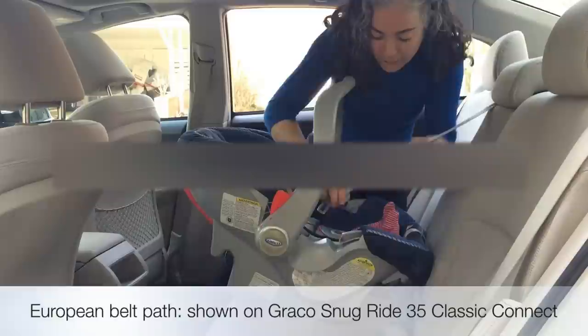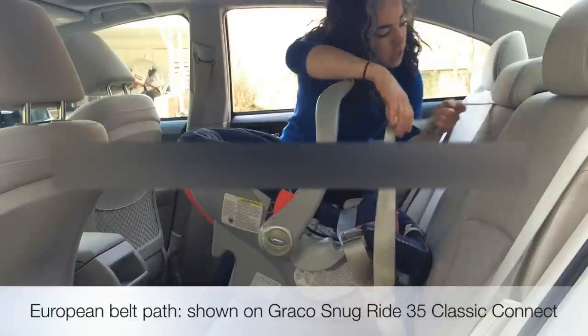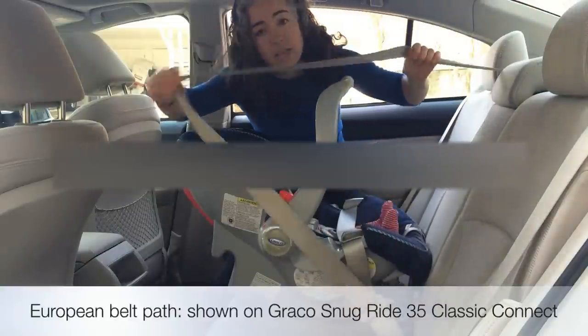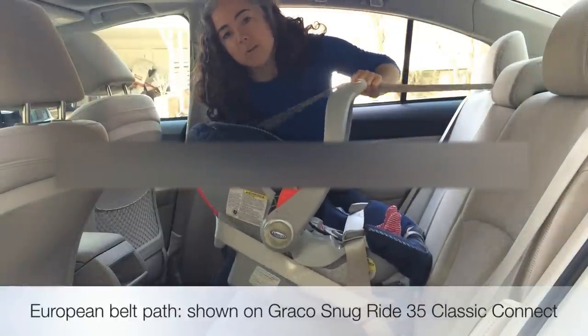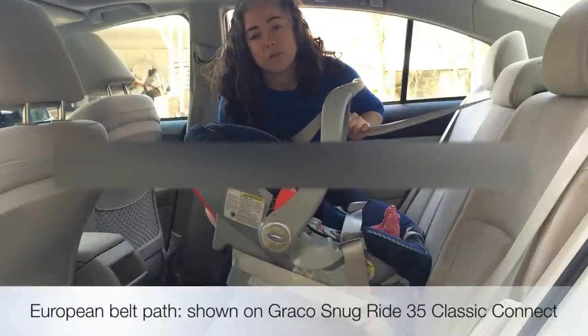Start the same — pass the lap belt up through the guides and buckle it in. Pull the belt slowly out to the end to put it in its locking mode, but now pass the belt through the back of the seat through the special routing path for the shoulder belt.